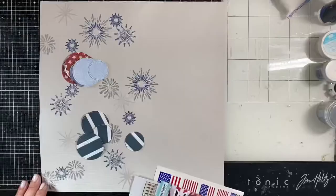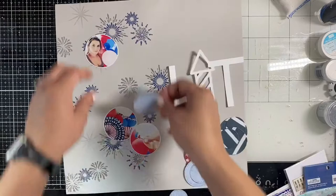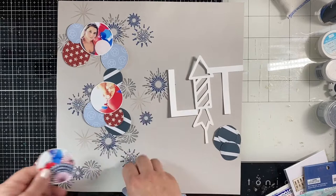Off screen I die-cut a few of the Paper House papers into small circles, mostly smaller than the photos. I'm just arranging them down the fireworks side of the page, making sure that no same colors touch each other. They tuck under the photos. I wanted to keep it simple and wasn't going to pop anything up because I felt like there was a lot going on with the fireworks.